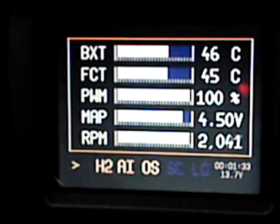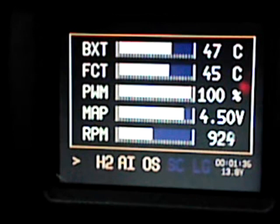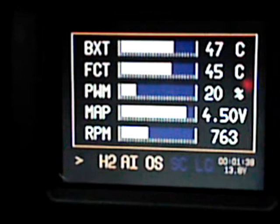So I'm going to report back with what sort of gains I actually see from this in my city mileage, but it should be good.